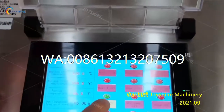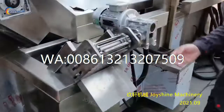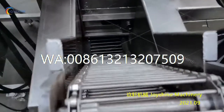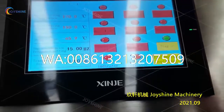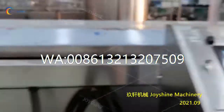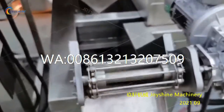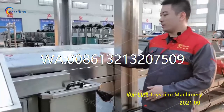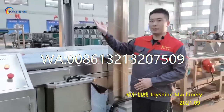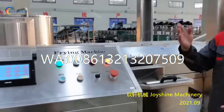This conveyor speed is increasing — then we stop it. This is the bottom scrapping device; it can remove the oil residues from the inside. Press it on and we will see how it works. Also, the mesh belt and the frame can be lifted for inside cleaning — it's the same as the blanching machine.